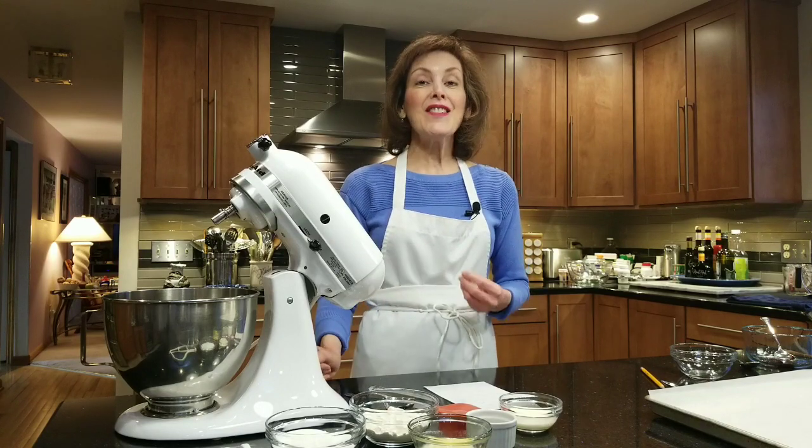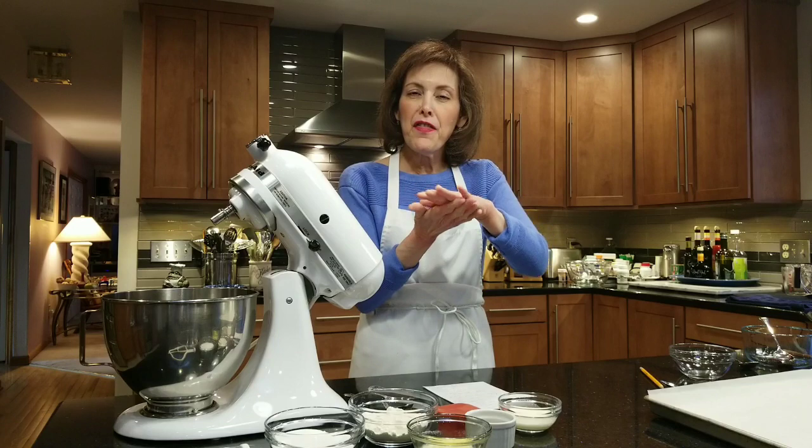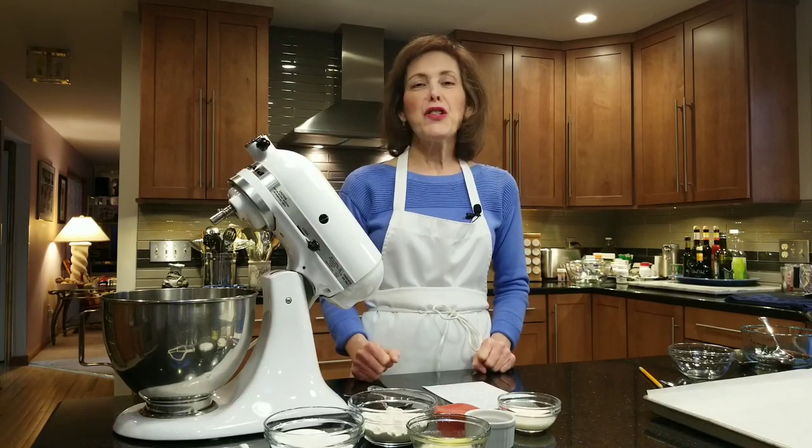Hi, I'm Chef Gail Sokol and welcome to my kitchen. Today we're making fortune cookies with a Valentine's Day theme, though you can make them with any theme and colors you want. Fortune cookies are really not that hard — they're from a category known as a wafer cookie. It's a very simple batter of only about six ingredients, very thin, and when you spread it, it makes a very thin cookie that is very malleable when hot and gets very crispy as it cools.